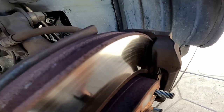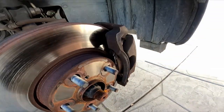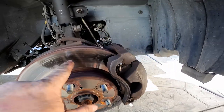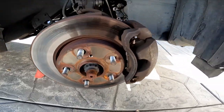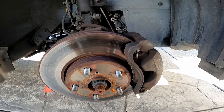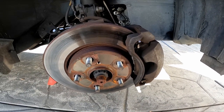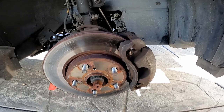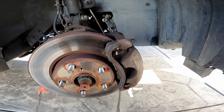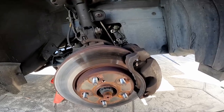The sway bar end links look okay. CV boots have a little bit of grease but they're not leaking bad. When we're in here like this it's always a good idea to take a look at some of the other parts around. The brakes — I had talked about maybe doing them, but there's a good quarter inch to three-eighths of an inch of pad left there, so I'm going to leave those alone. The rotor does have some heat scoring but it still stops good — makes a little noise when you first start to roll because you get a little moisture on the brakes overnight, but once you get going it wears that off and it still stops fine.